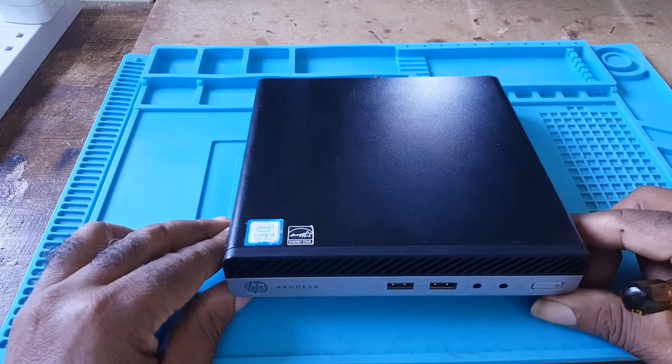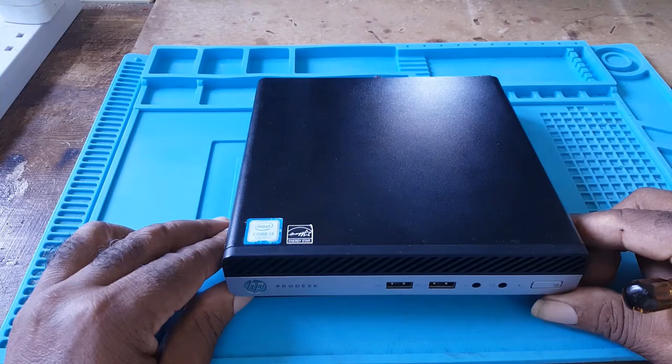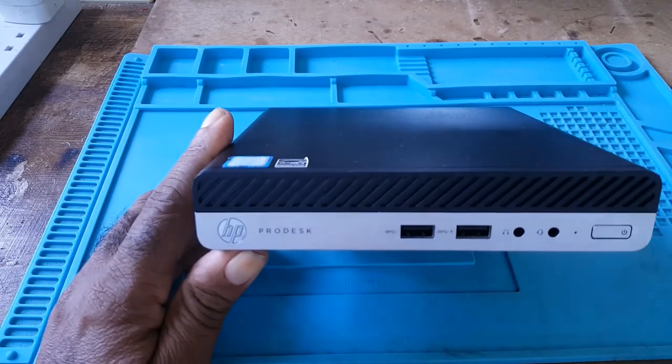Let's take a close look at the HP ProDesk 400 G3 mini desktop. This is the ProDesk, it's an HP.